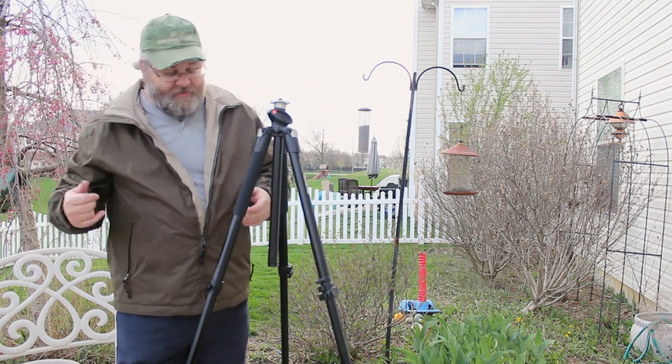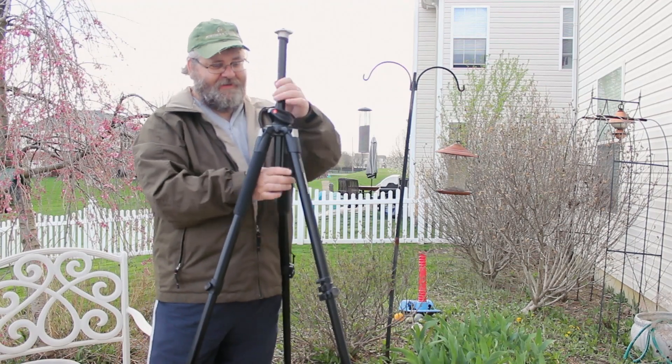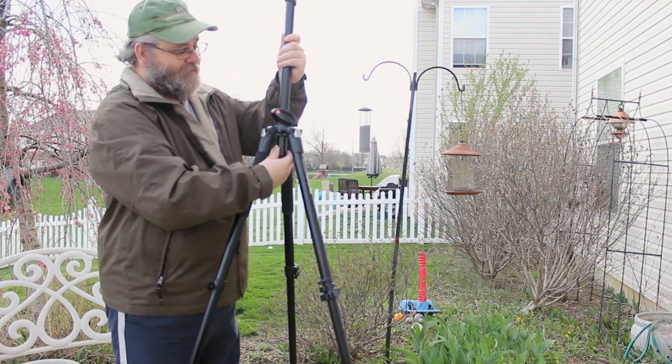We're going to cover all this in the review. This is just the unboxing part. So inside — a little bit of literature and the actual tripod itself. I can't wait to start playing with a lot of this stuff.